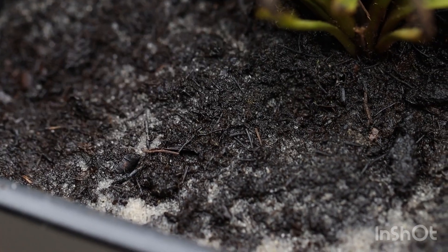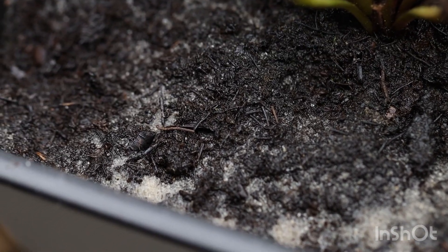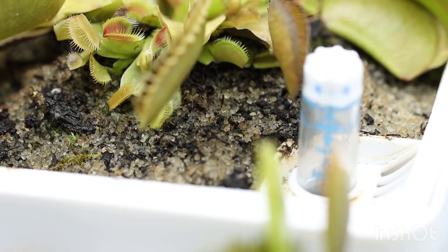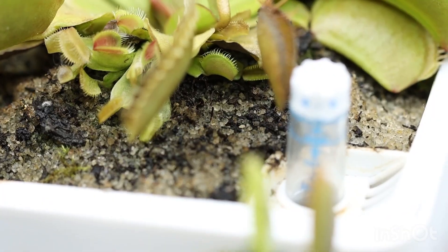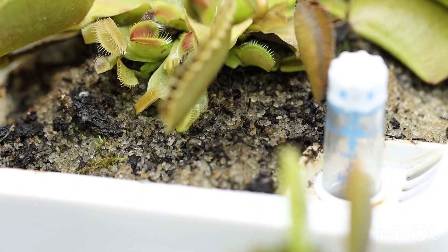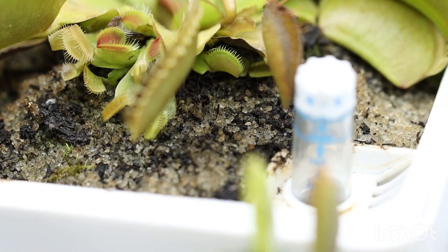You might be using perlite, but the problem with perlite is it never fully mixes with the peat. You might think, 'Oh yeah, this is what you're supposed to do — mix perlite and peat.' But if there's too much water, or the soil gets watered too much over time, or if it gets waterlogged long enough, the perlite will float up to the surface. Therefore it's never fully mixed in with the peat.